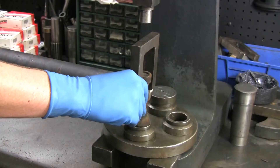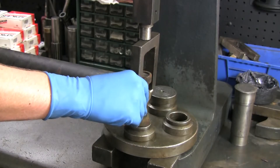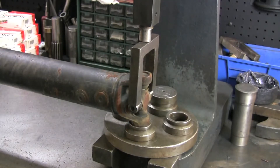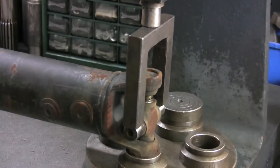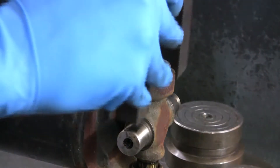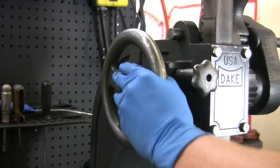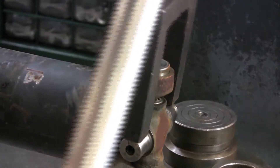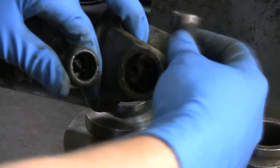Now let's get the joint out. If you're removing the u-joint with the press, roll the press down to meet the bar, then pull on the bar to force the u-joint cap out of the yoke. Turn the yoke 180 degrees and repeat the process for the other cap. Once the caps are removed, then remove the trunnion and you're done.